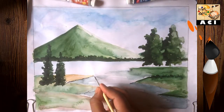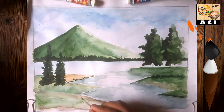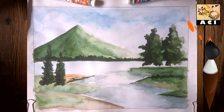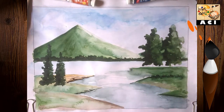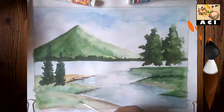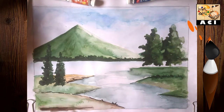Now mix the chocolate brown and black, and mix it to create the yellow color line. I will make all the colors that I showed you before — just take care of the strokes.